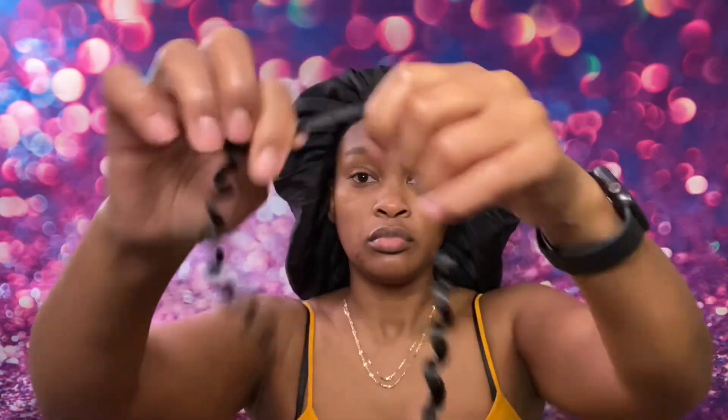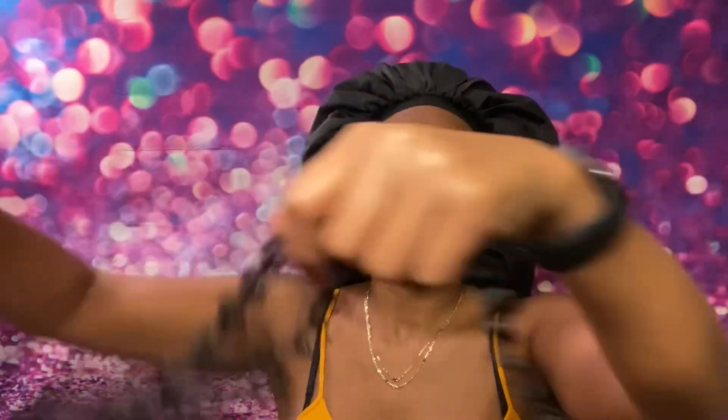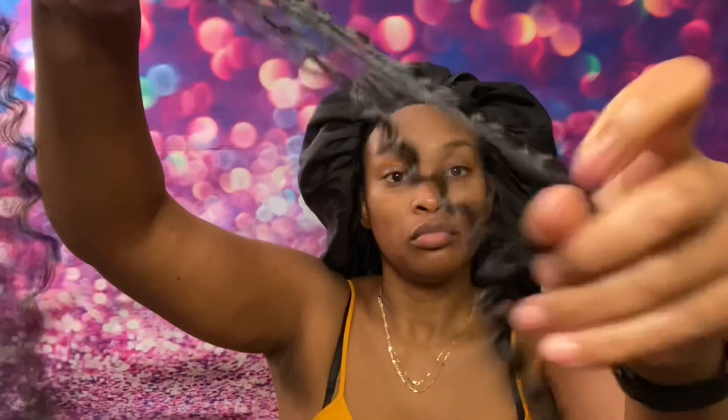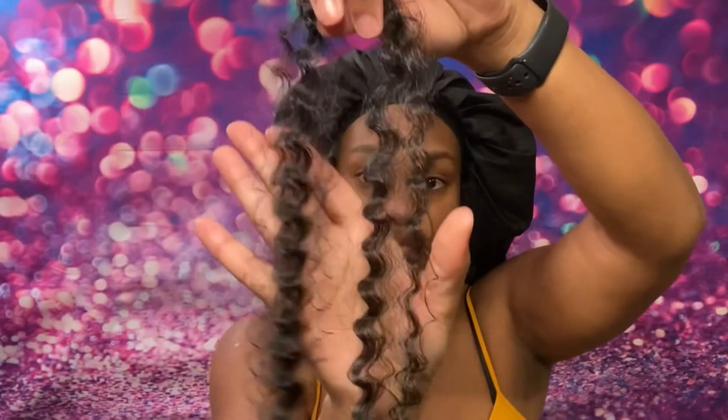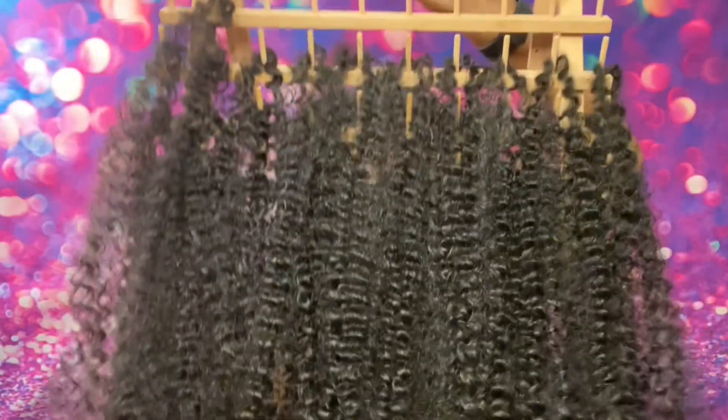Here I am poofing out the passion twist hair — look how easy this is, y'all! You see how easy this is? I know if you've poofed out passion twist hair before to try to do locks it took a long time because it gets tangled. This hair is perfect — it doesn't get tangled at all.